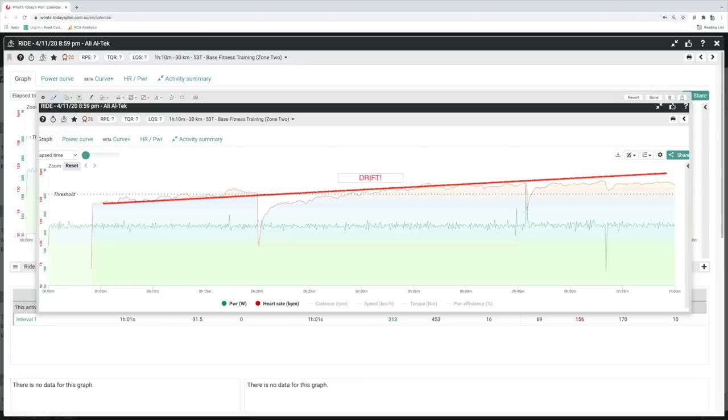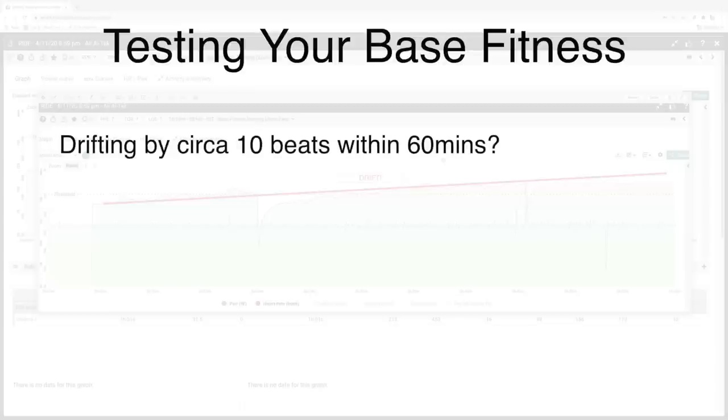Another less common thing you could look for is an erratic heart rate — is your heart rate just erratically jumping up and down within the hour for no particular reason? Focusing in on heart rate drift: if you're drifting by around eight beats or more over the hour, it's my belief from working with hundreds of amateur and recreational road cyclists through the Road Cycling Academy that you've got a bit of work to do on your aerobic engine. Feel free to do that test two or three times to validate the drift line. If you're drifting by circa five beats or less, that's a good sign you've got reasonable aerobic fitness. Consider extending the test — on an indoor trainer by another 30 minutes to make it 90 minutes, or on the road extend it to two hours.